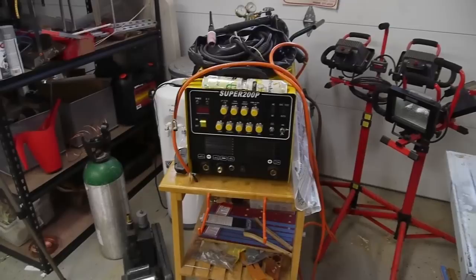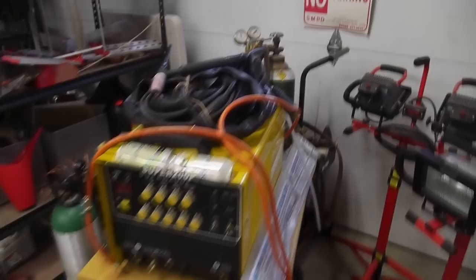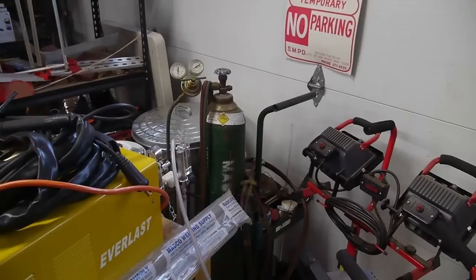Here's my welding cart — also a fairly cheap machine. It's a 200 amp TIG welder that also has a 50 amp plasma cutter feature, and I've done some videos with this. It's true the machine needed repairs, but I've gotten a fair number of good projects out of it. I've also got a nice oxy-acetylene rig back there.